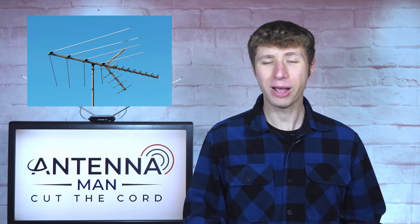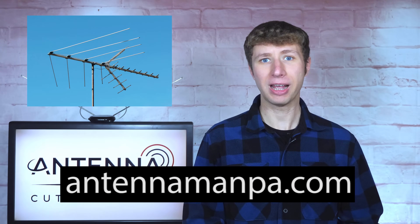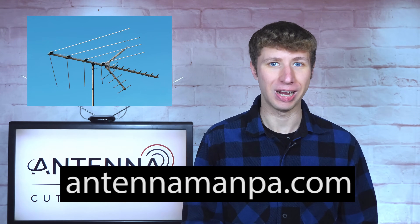If you would like to find out if your antenna is adequate for the signals in your area, feel free to sign up for my antenna recommendation service on my website at antennamanpa.com.